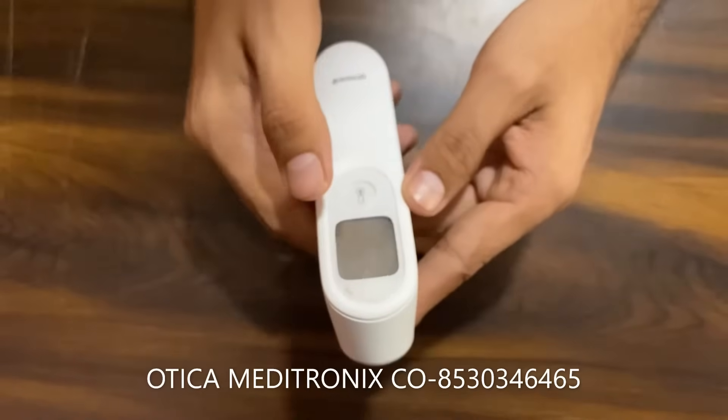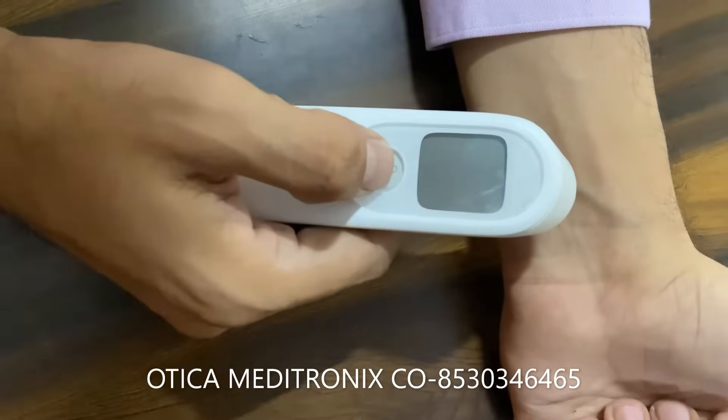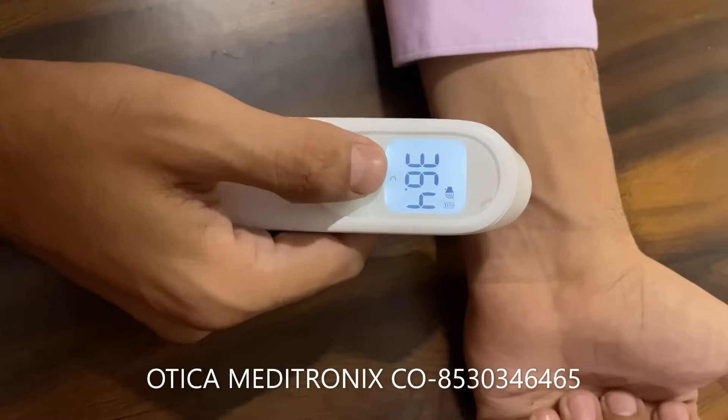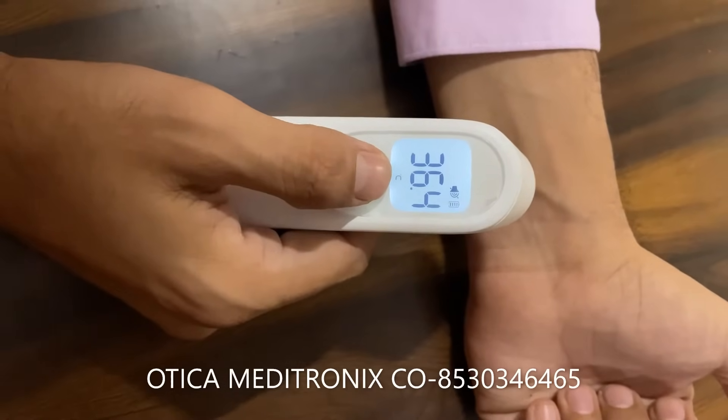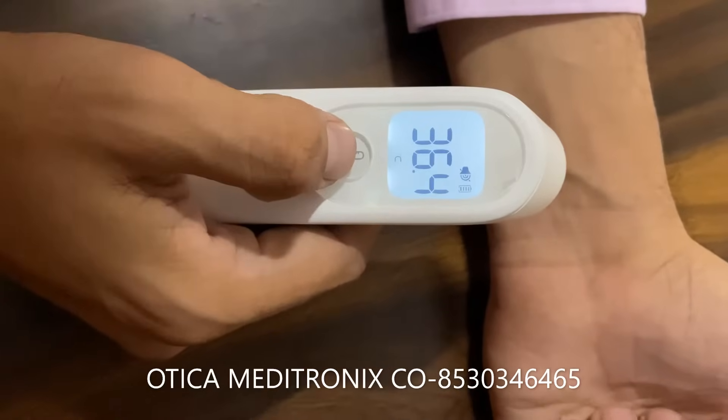We are going to take the reading of my hand. Whenever you press the switch it will give you the readings in centigrade. Many people prefer results in Fahrenheit, so now we are going to do a conversion from centigrade to Fahrenheit.